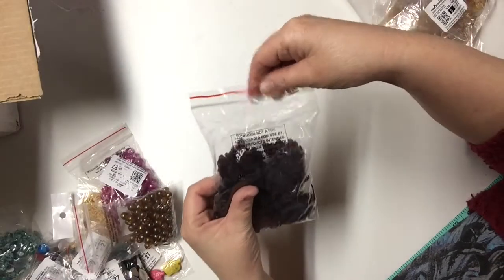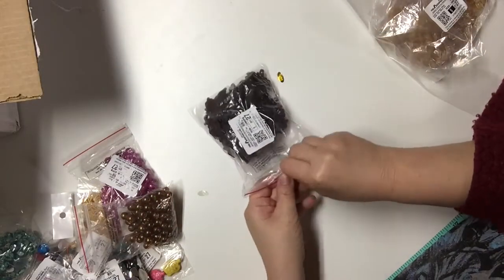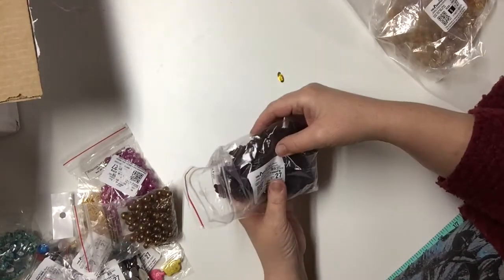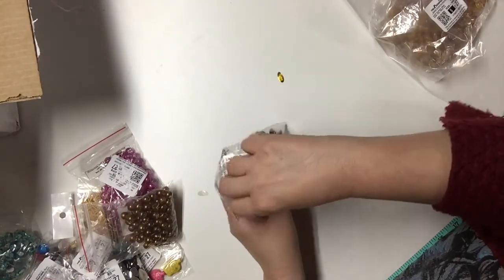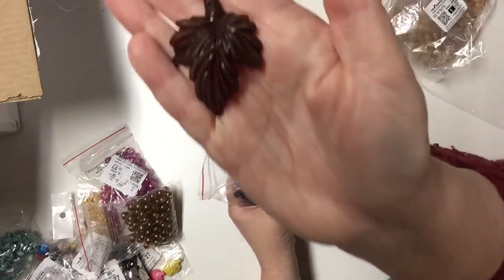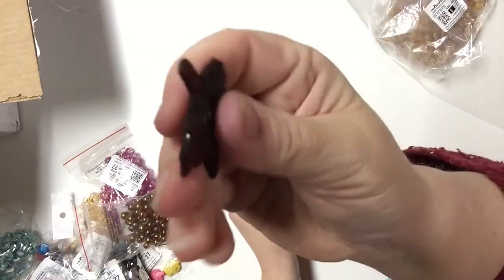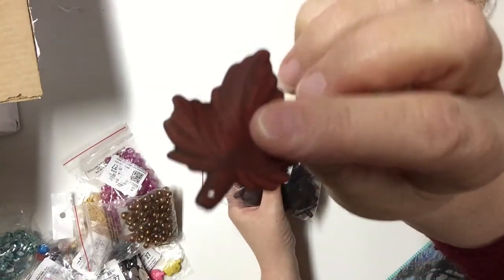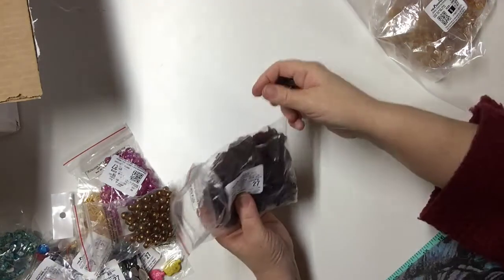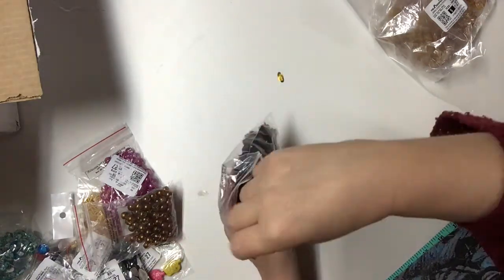I did have some more acrylic leaves here. This one is dark color — dark brown. The other ones were light brown and these are dark brown, quite nice. It's a package of 25 for a dollar.